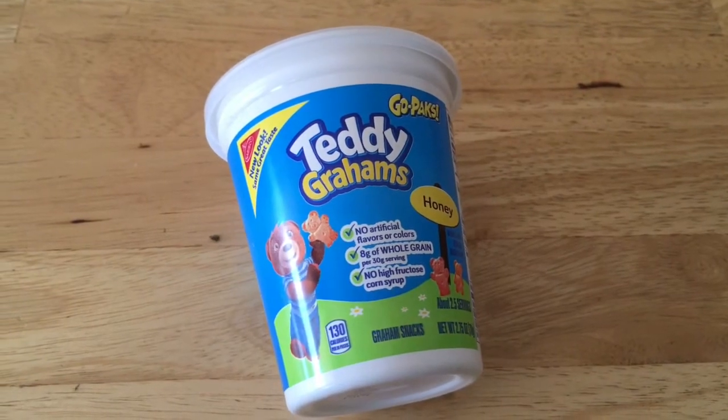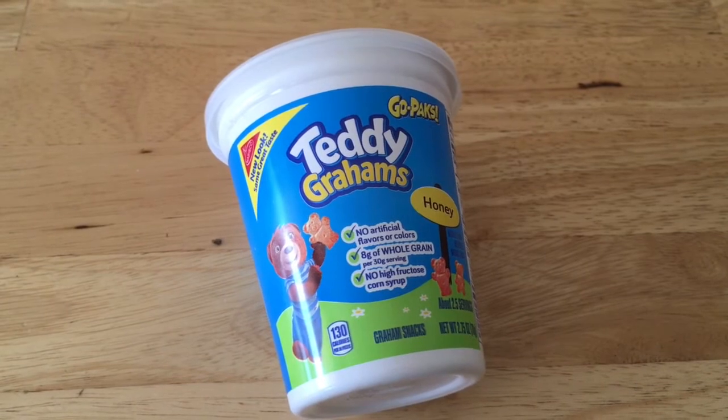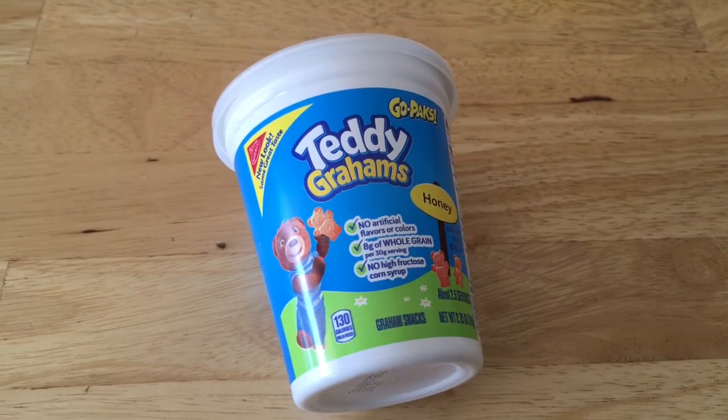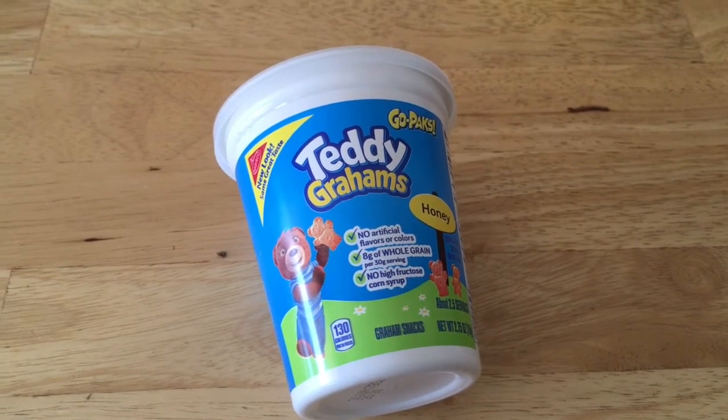The Teddy Grounds were free. They were $1 and then there was a Checkout 51 rebate for $1 off, so it was just a wash — it was free.